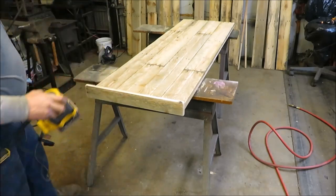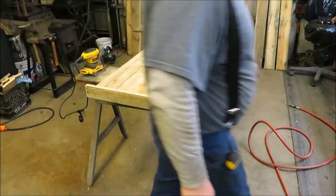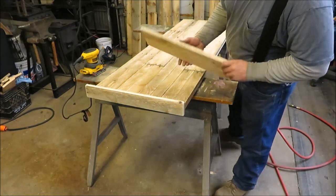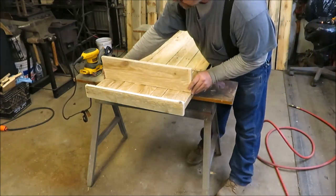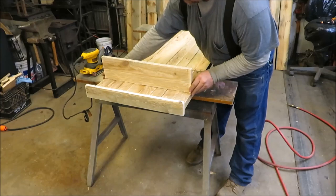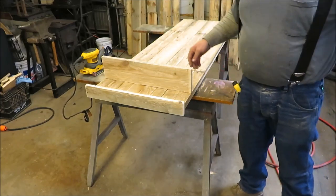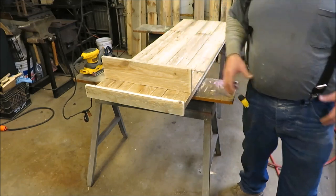That's going to make a nice top. Now we're going to start working on the shelf. I'm going to have to cut a couple boards underneath this thing to make brackets to hold it up on there so it'll stay in place. I'll go ahead and get working on a couple brackets and I'll show you when I get them done.